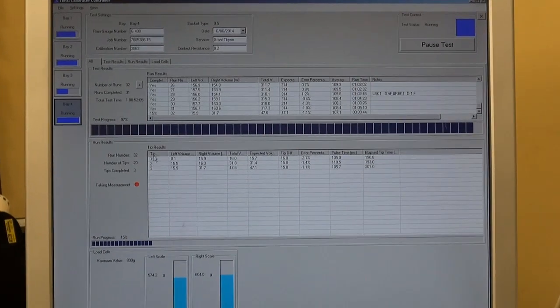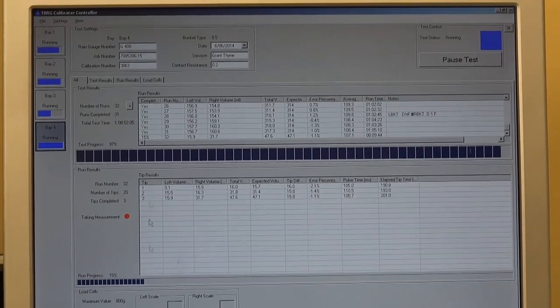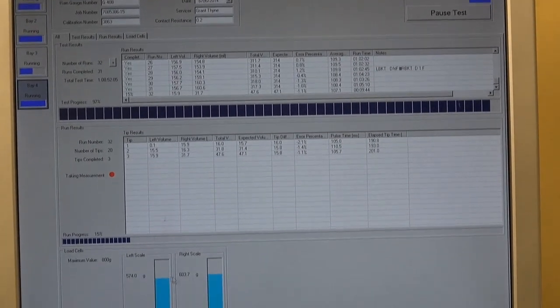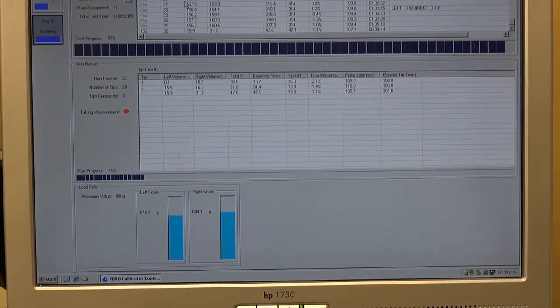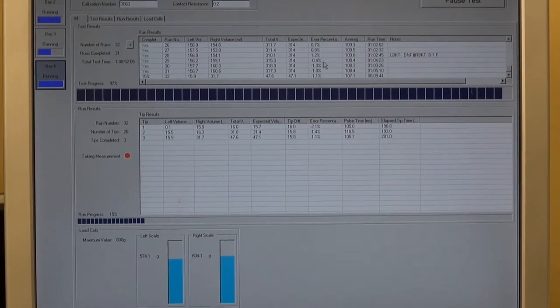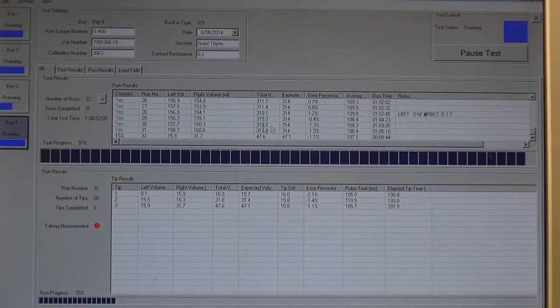We put it through a number of runs — 40 runs that come down here. We weigh each tip and it's added up on a load cell, which is then generated into a report here, which gives us our reading.